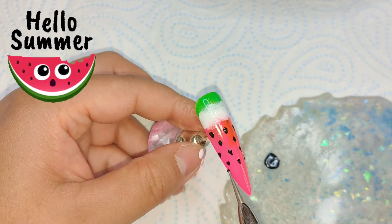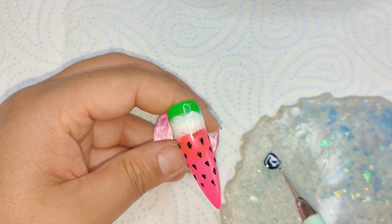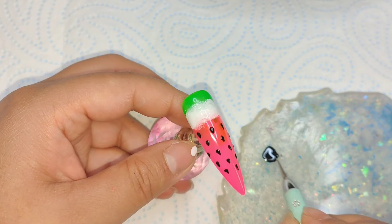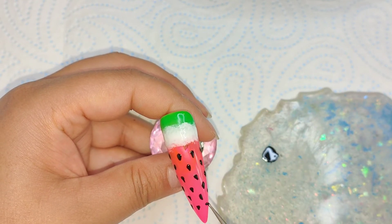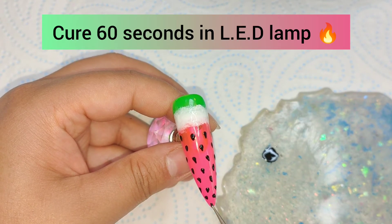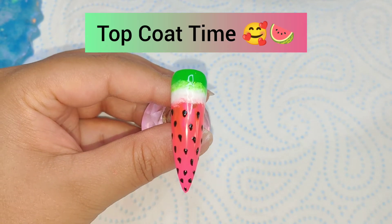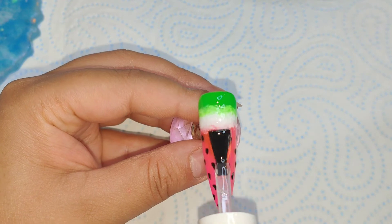This is my first time doing a watermelon nail! If anyone else has done a set or has seen a good watermelon nail set, definitely link them for me down below in the comments — I'll check them out. I just wanted to go with the flow and create something quick and easy, especially since it's something I've not done before. You can see it's really easy to do — you can add as many or as few seeds as you want.